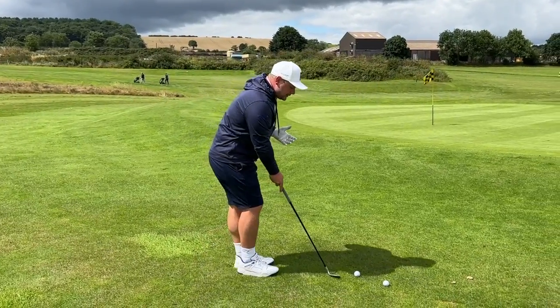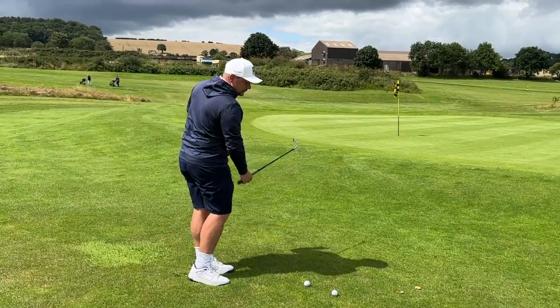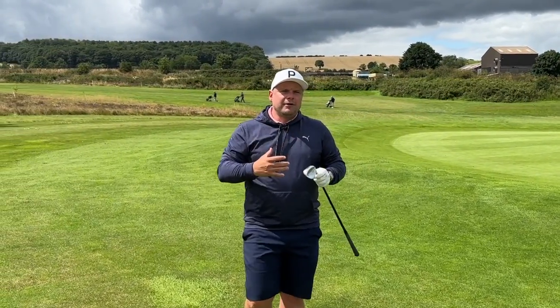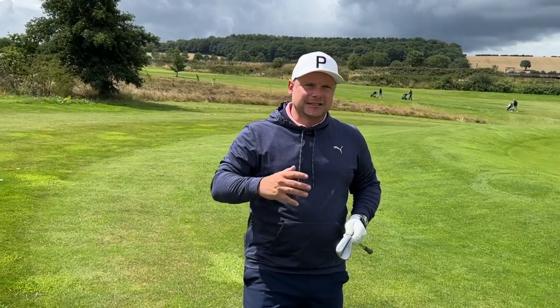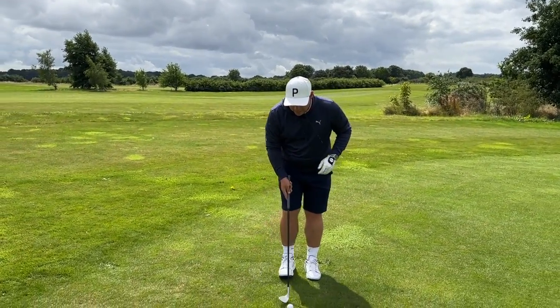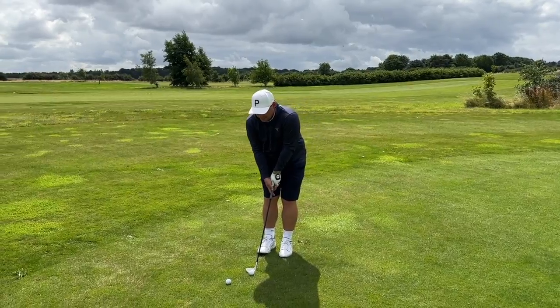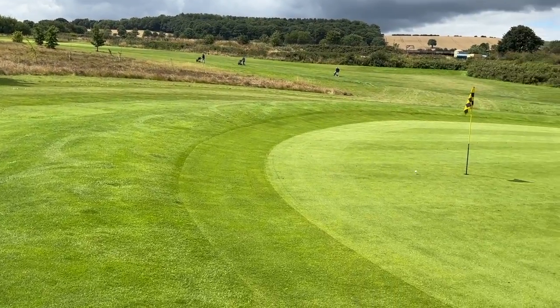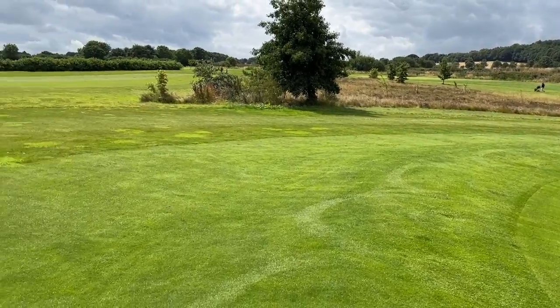So often on Links golf, you would see people play bump and run shots — little 7-iron chips, hybrid chips — the ball not really leaving the ground. But what Brian Harmon did well is he thought, you know what, I'm actually really good with my sand wedge. So what he was doing was chipping with his sand wedge and making sure that he was getting up and down.